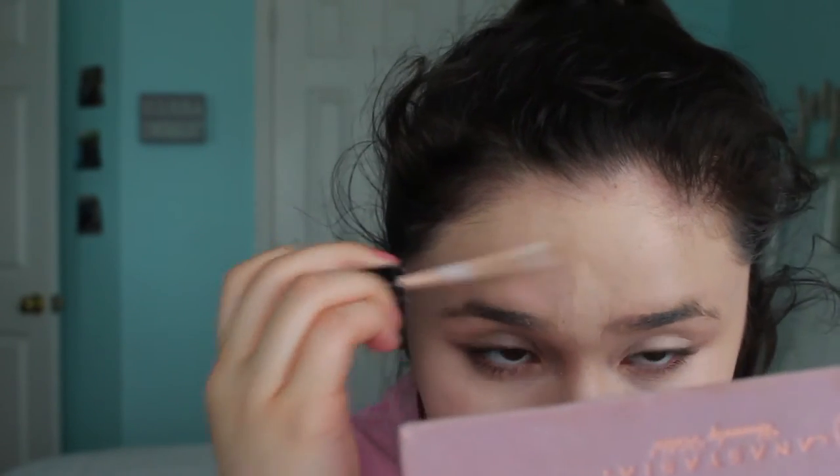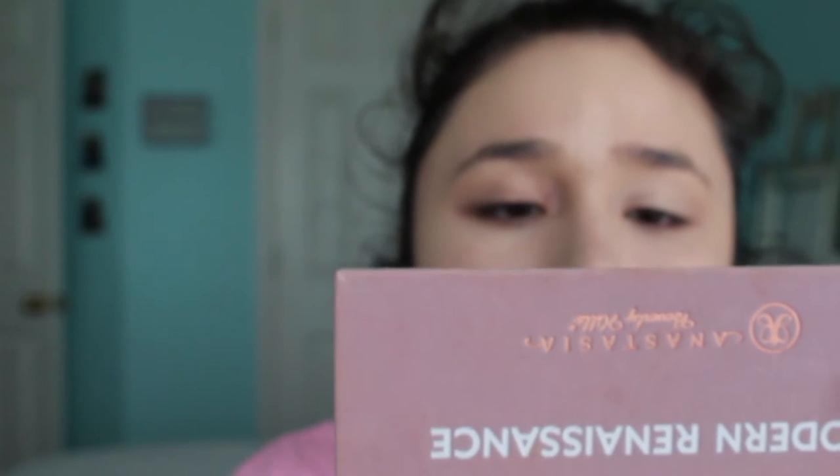I'm going to apply the Fit Me Concealer by Maybelline onto my blemishes, making sure that nobody can really see my pimples because I've been breaking out a lot lately because of school and just stuff like that, and life. So I'm just applying that.